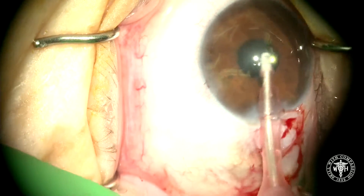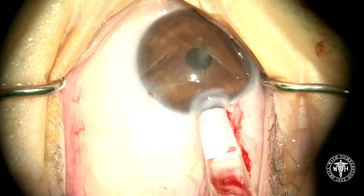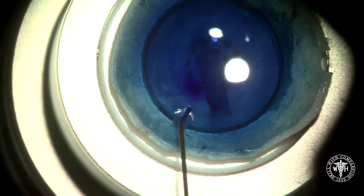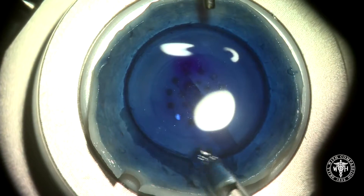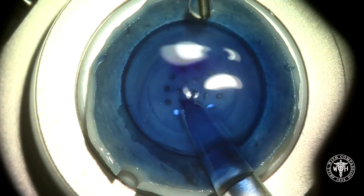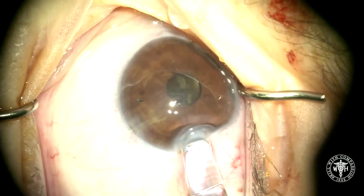We're coming back to the eye now and aggressively removing all of the viscoelastic, especially against the posterior stroma, and I'm pre-fitting the Strico-modified Jones tube. Now we'll come back to our graft and dilute the Vision Blue with additional BSS so you can see it. In the three cc syringe that I'm using with the Jones tube, about one and a half cc's is filled with BSS, and we're going to carefully aspirate the tissue into the Jones tube.